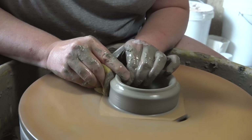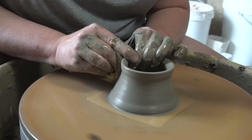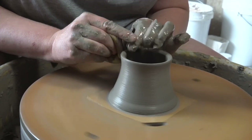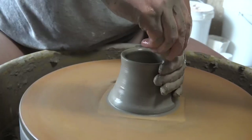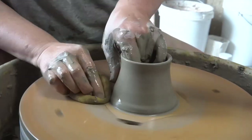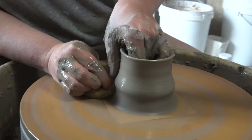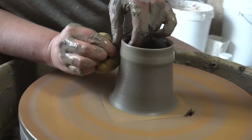Then I can start to pull the walls into a cylinder. I wouldn't pull it much taller than the rib height, which is 10.5 cm — that's just over 4 inches. If it gets too tall, the top of the rib, at least with rib A, may cut into the cylinder because it kind of curves inwards. If you want something taller, you can leave excess weight and thickness in the top third of your pot, then pull and form that top after you've already created the belly with the rib.